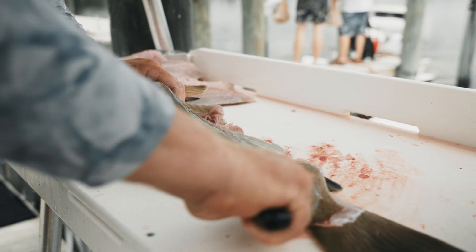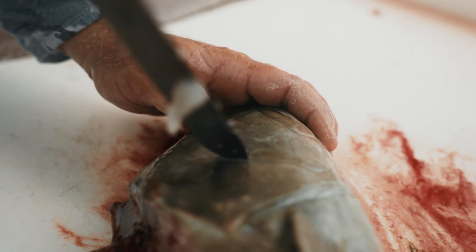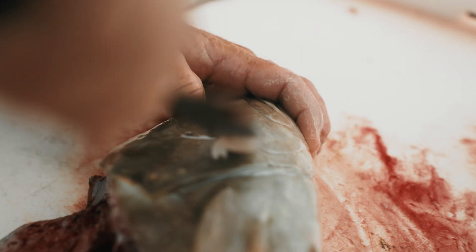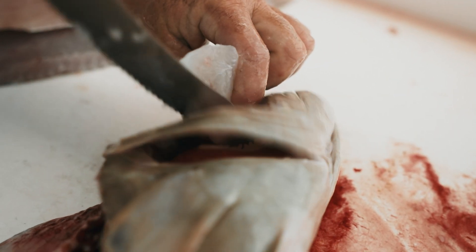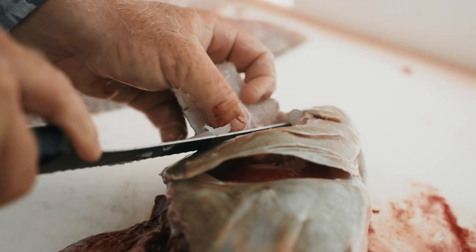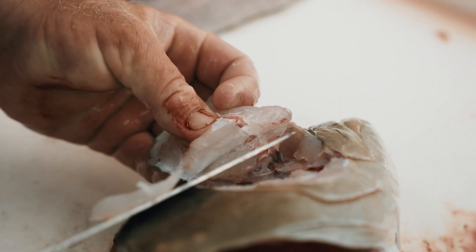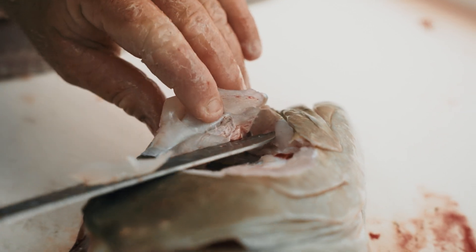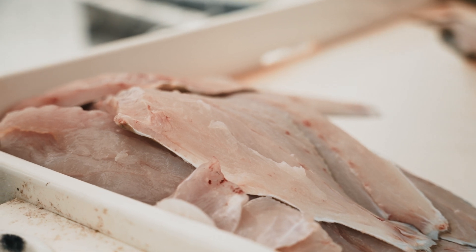When it comes to the cheeks, what I typically do is start right there at the top quadrant of the gill. Work your hand around, work your knife around, and cut right through. Now right here you can cut it off, or what I tend to do is cut right down to the skin, get your finger in there, and it will peel right off the meat. There you go — you've got your grouper cheek.